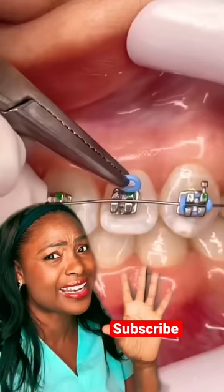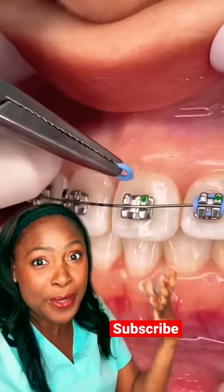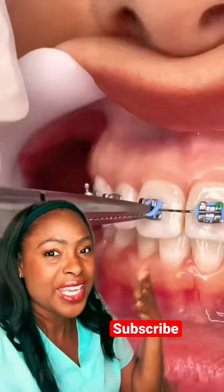When you get braces on for the first time, guys, or if you have your braces tightened, people can tend to feel a little sore for the next few days. So eating cold foods like ice cream and soft foods really helps. This person has a beautiful result — look at that, I love it.